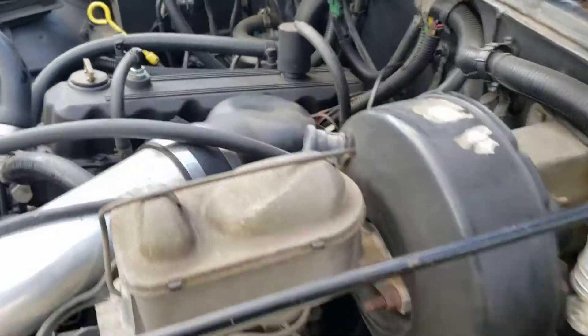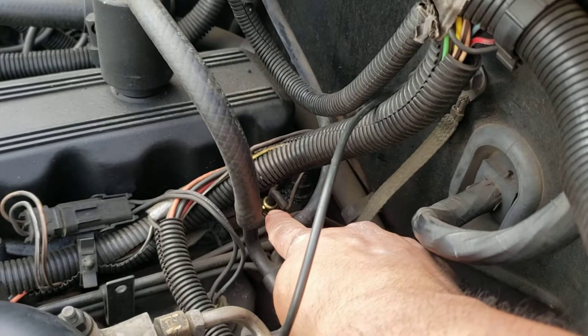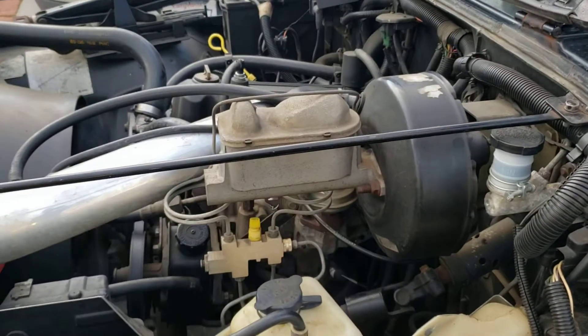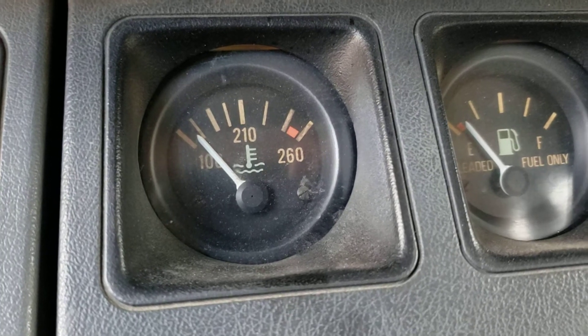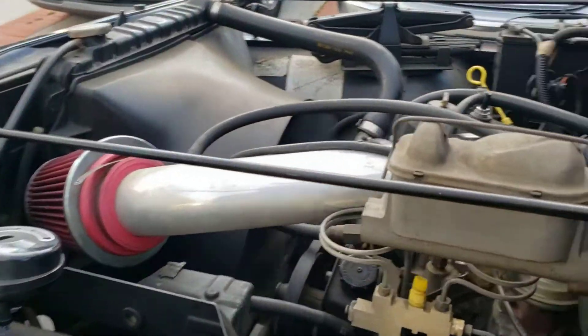I didn't test anything — I literally just went straight to the temperature sensor, which is right there at the back of the engine. This tiny little temperature sensor cost me like 15 bucks. Now it just rises nicely and stays steady. Easy fix. I forget what size wrench or socket it was, but it's just a small one, easy to figure out.